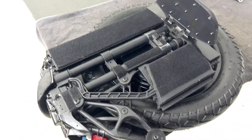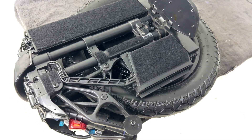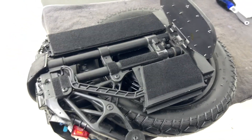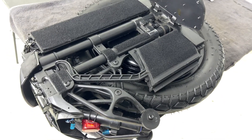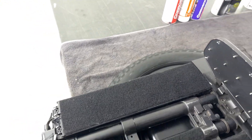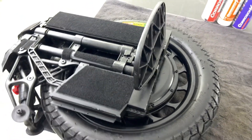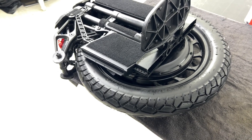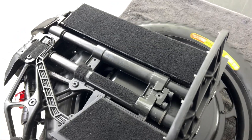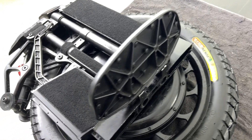A huge advantage of this new modular design of our unicycles is that it's so easy to clean and maintain. If you ride in snow and rain and commute every day, you better check your wheel and clean it after each ride in rain or snow.